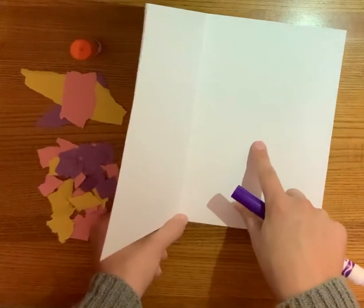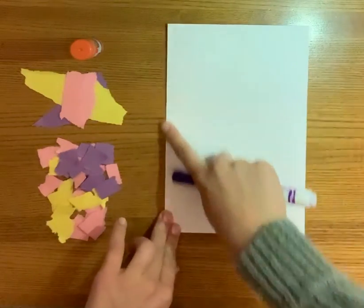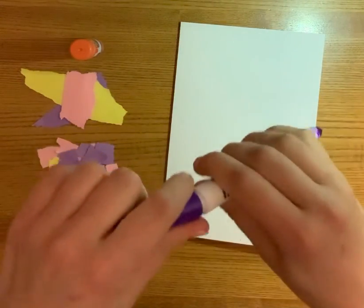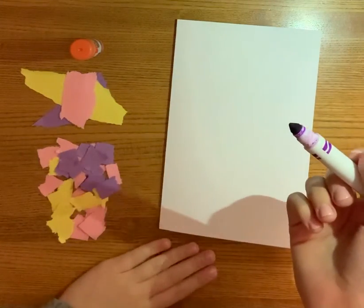We're going to make a heart on this part of the paper. So let's get started on the front cover. You're going to need to get your marker, your crayon, your pencil, whatever you want to write with ready, and we're going to write Happy Mother's Day.